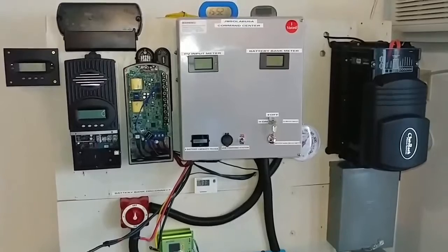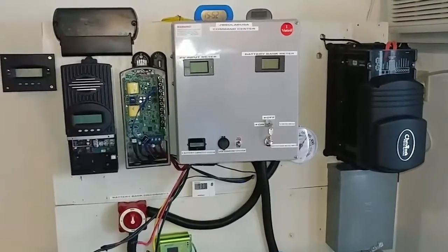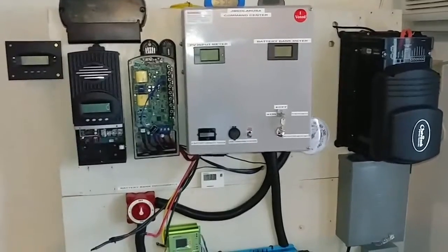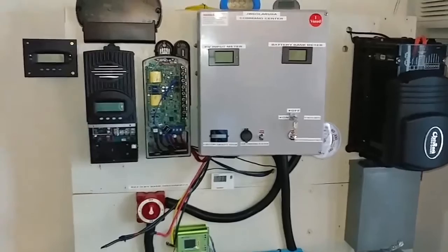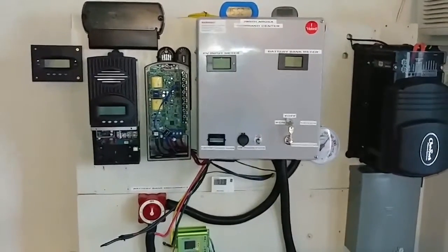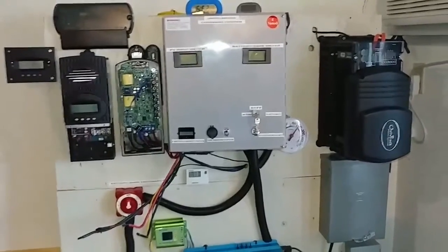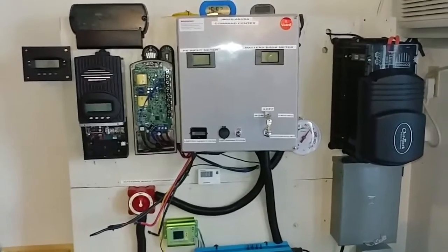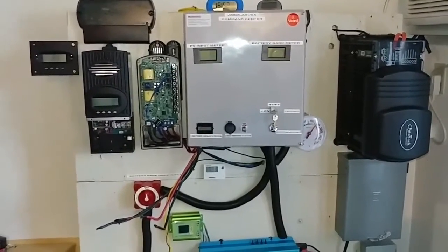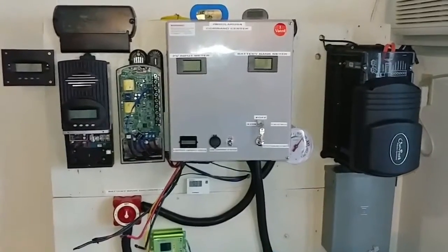I don't want to talk too much - I just want to start working because it's gonna take a while to get this done, maybe all the way to midnight. But there's no sun anyway and I'm done for the day, so I'm trying to get this thing wired up. Hopefully I can get it running and be up for tomorrow so I can get some production here - live from the command center.